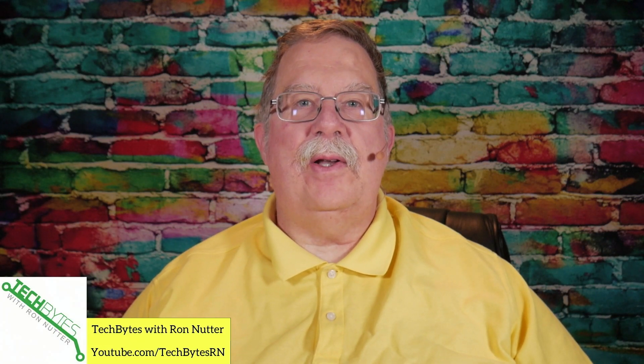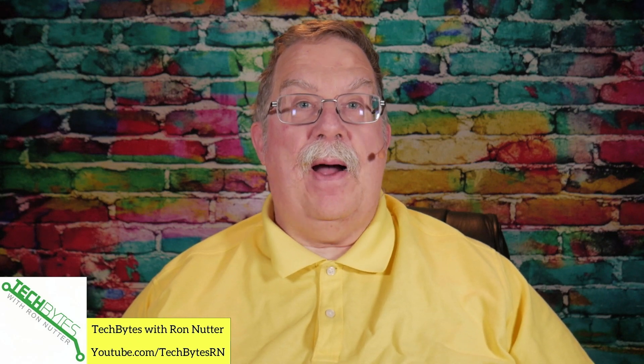I'm Ron Nutter and welcome to another edition of Tech Bytes with Ron Nutter. In this video, we're going to start a new series where we show you how to extend your smart home when using Wi-Fi isn't an option. This time we're going to be talking about Ethernet over AC power, aka Powerline.